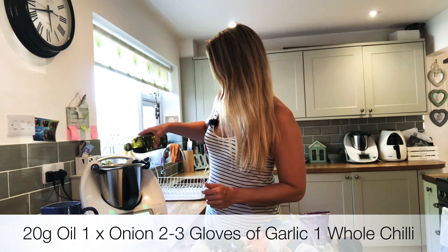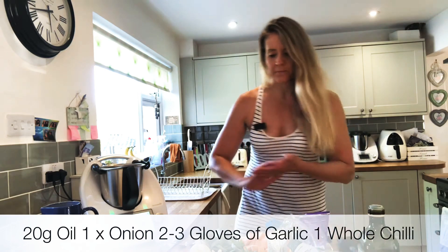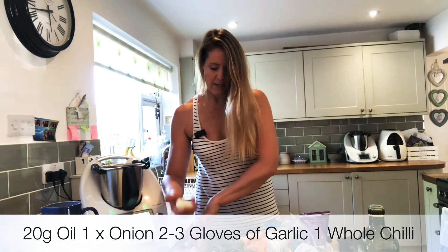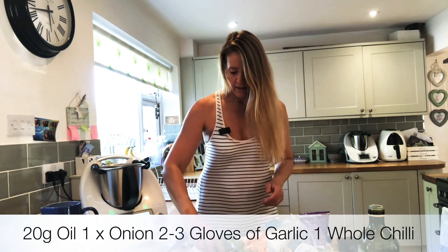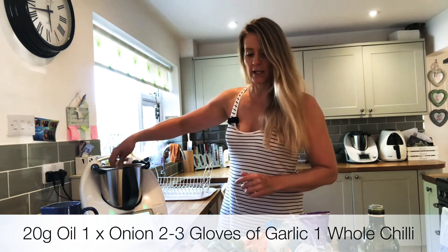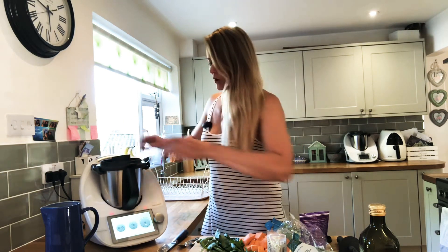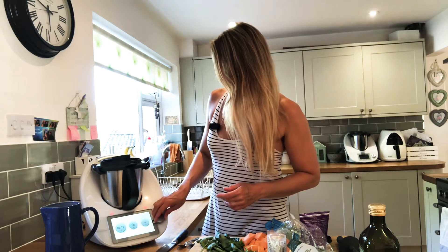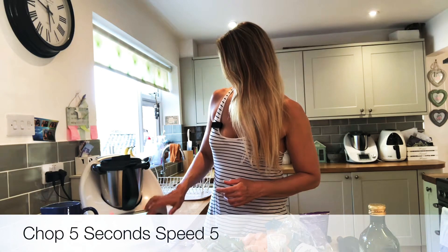So we've got 20 grams of your choice of oil going in there, and then I'm going to add one onion chopped into quarters, a couple of cloves of garlic — I've got three because one is a little bit tiny — and I'm going to add one whole chilli chopped into thirds. We're going to chop that for five seconds on speed five.